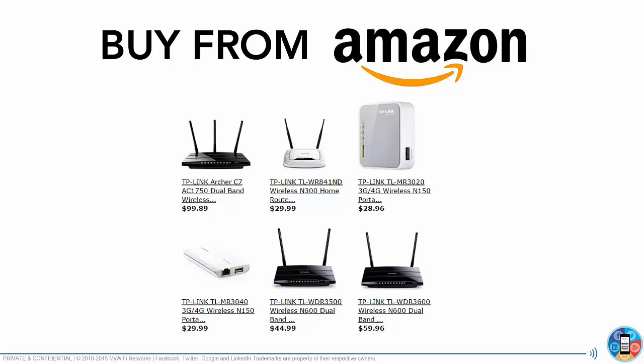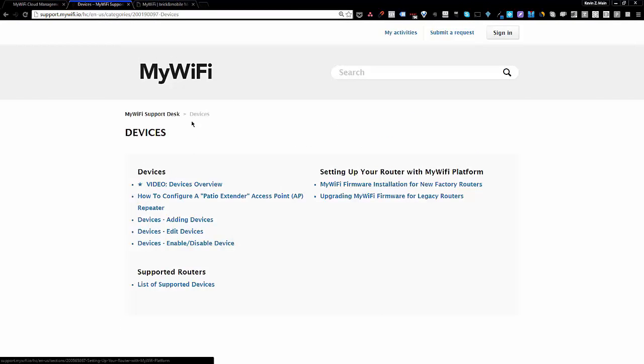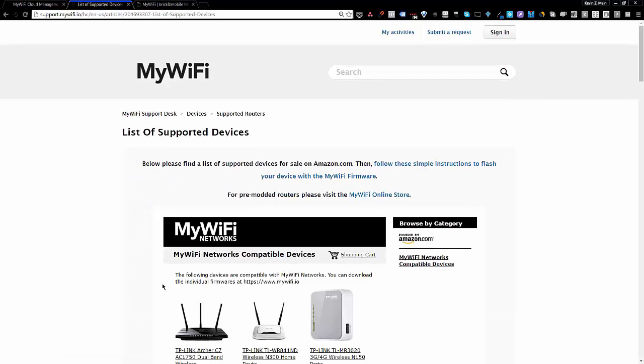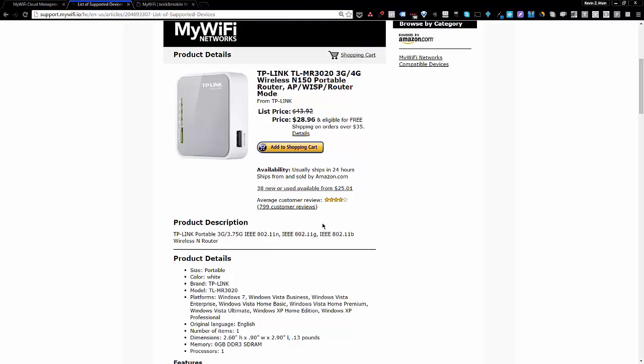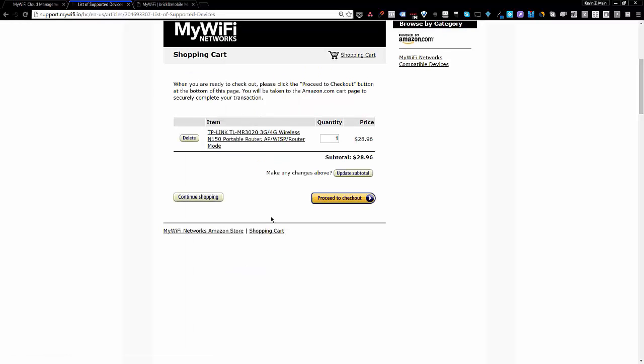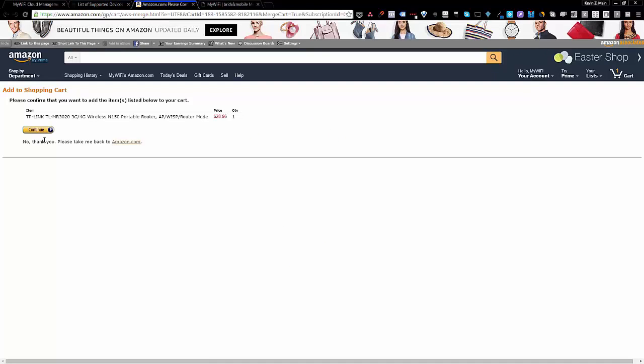To find the full device list, go to our support desk at support.mywifi.io. Under the Devices section, we have our list of supported devices. This links to the Amazon store where you can buy anything directly from Amazon — for example, this one is on sale for $28, with a list price of $43. You add it to your shopping cart, proceed to checkout, and everything goes right through Amazon.